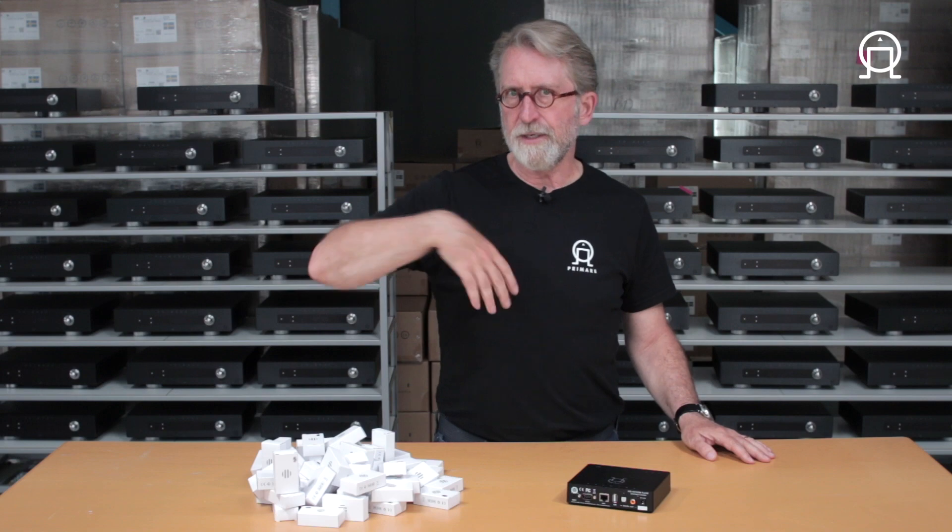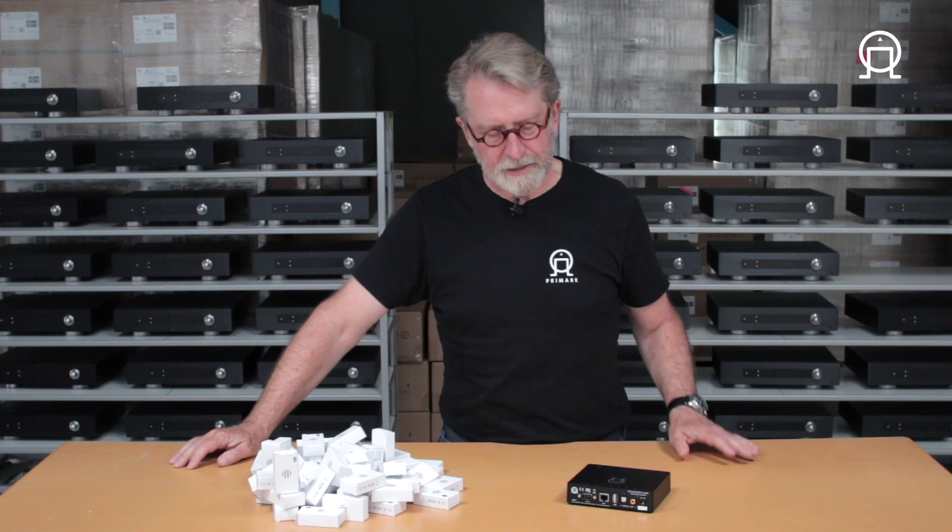Hey, this is Terry, and in this video I want to discuss the USB-A input found on all primary Prisma models, represented here by an NP5 Prisma.